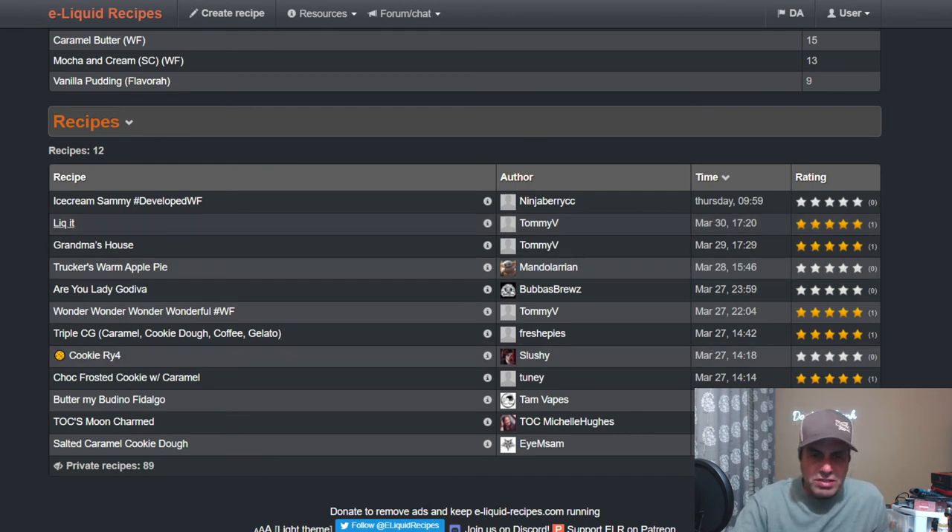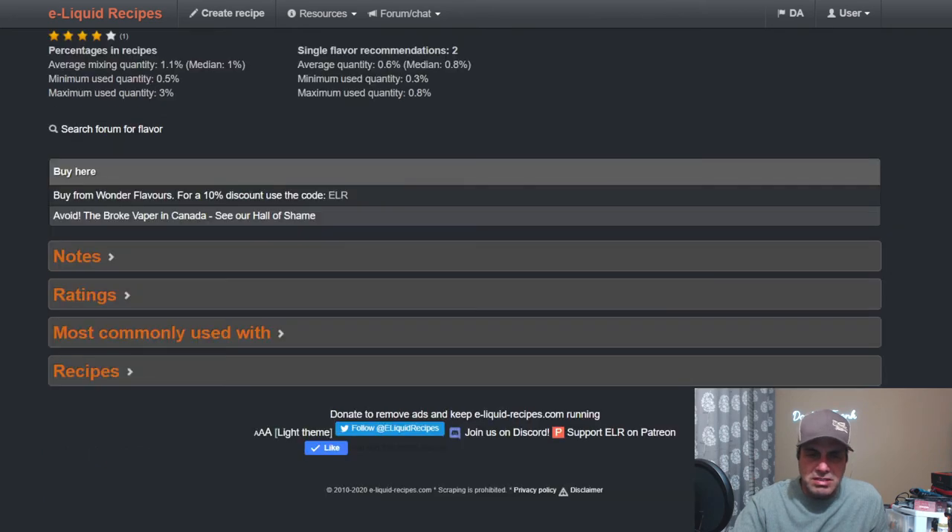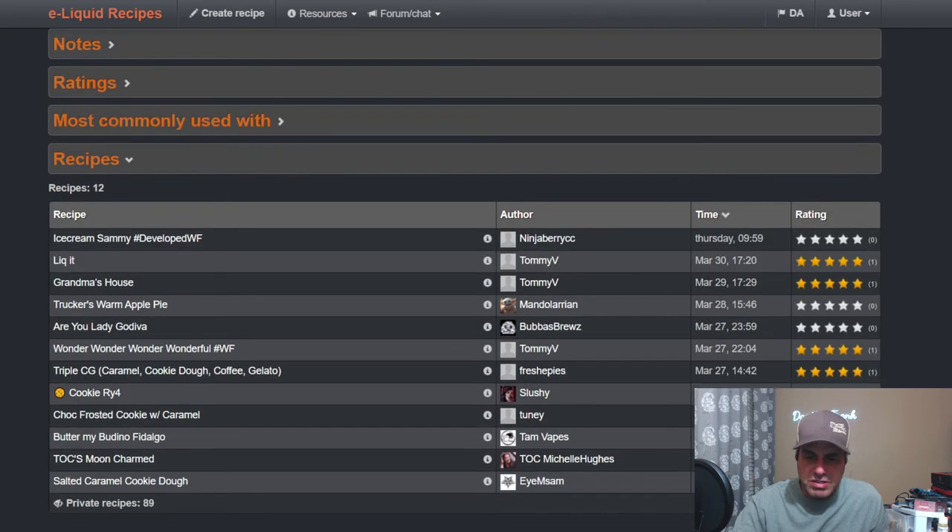It pairs with a lot of newer flavors like cookie dough, vanilla gelato, cotton candy jelly bean, French vanilla, and more — basically all new Wonder Flavors. Tommy V uses it in 'Lick It' with SSA Butterscotch and Air at 1.2% — a kick-ass little mix. I still haven't gotten around to mixing that one yet, apologies Tommy.